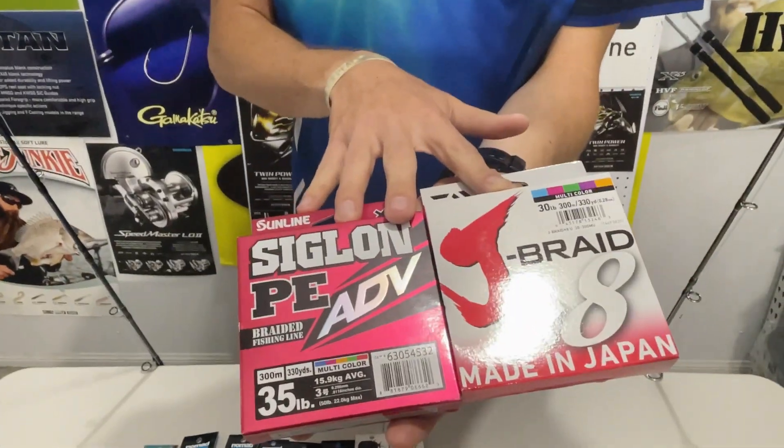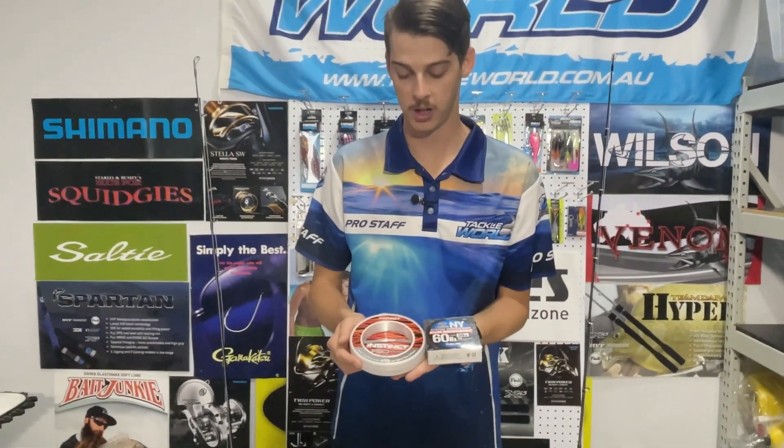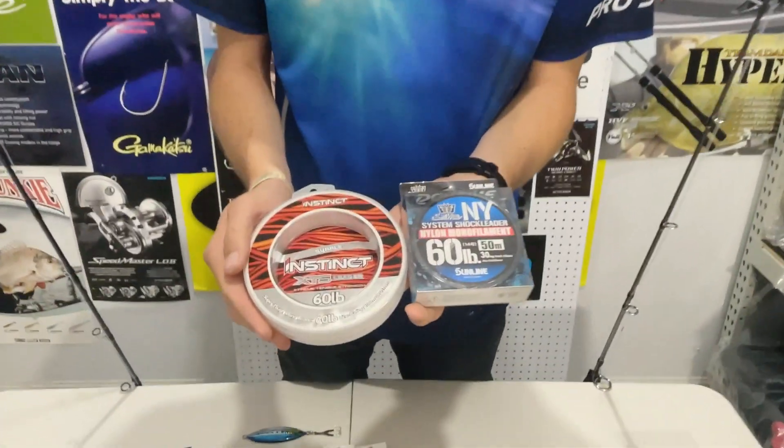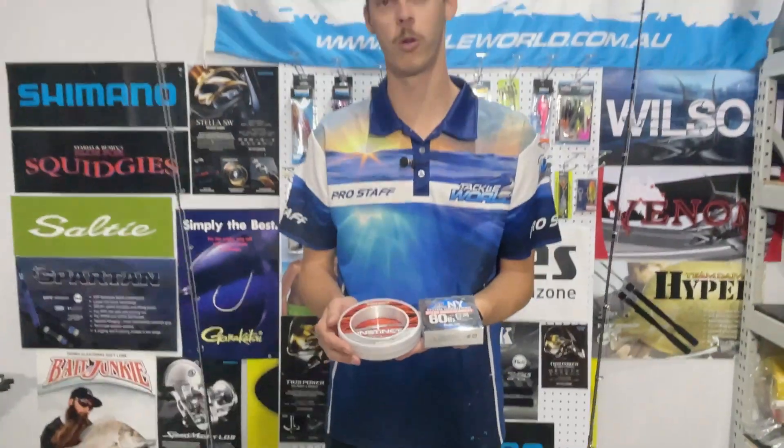Here are two in a 30 pound outfit which are two of our most popular sellers. When you're using leader material, we tend to stick to a monofilament with a tough coating on there in around that 60 pound mark. This will give you a little bit of a bungee effect to help your jigs work through the water column.